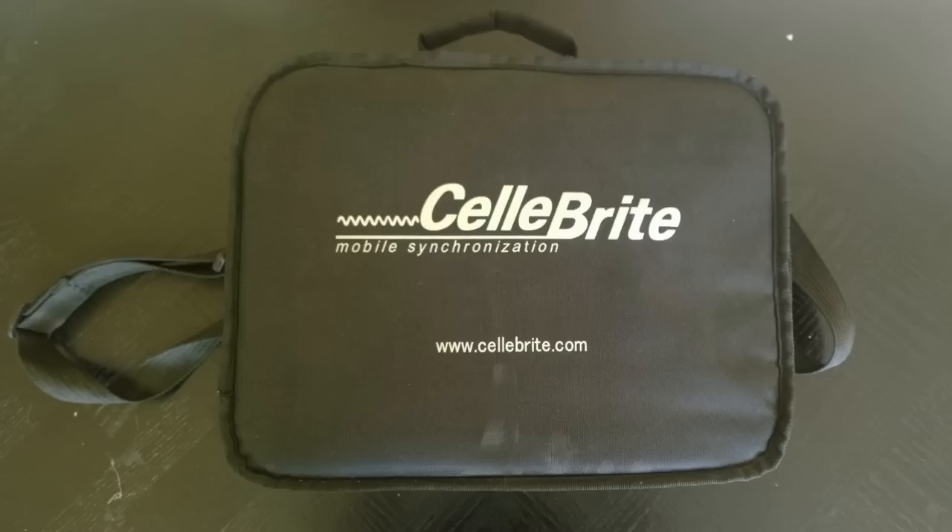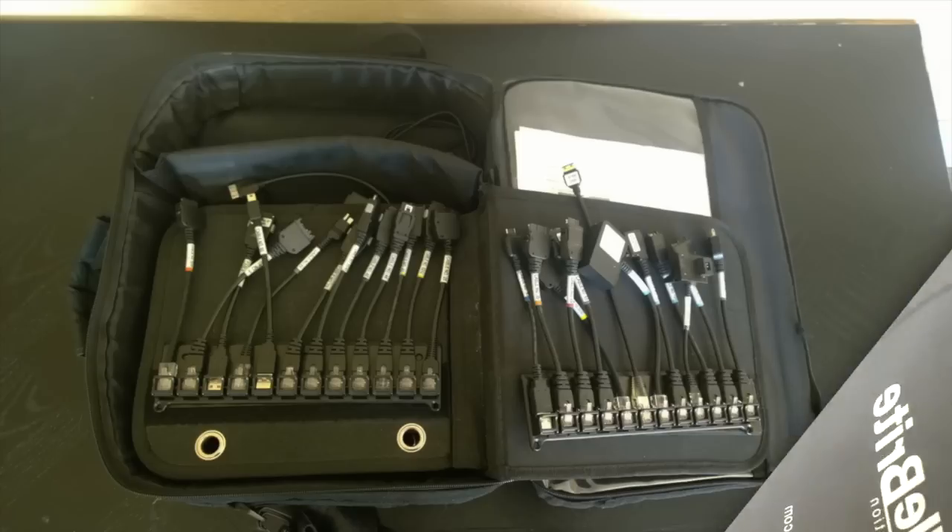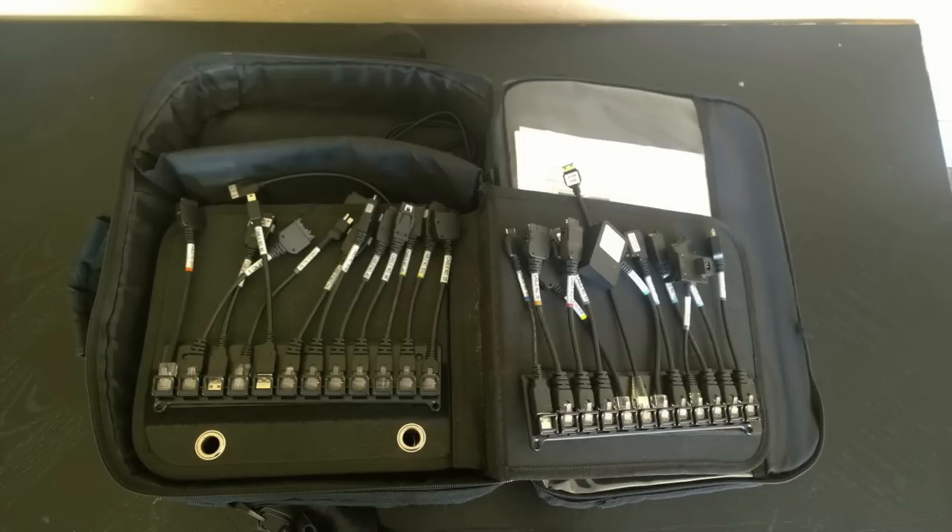This comes in really handy and it comes in a nice big zippered case that has a bunch of cables on the inside, which you'll see shortly. Each one of these cables is designed for a specific type of data port. Most newer phones will use a micro USB data port, but a lot of the older phones have their own port — and there are literally about 50 or 60 different types of ports that phones can have.